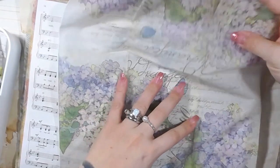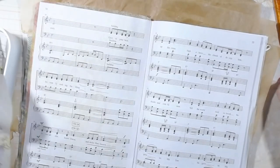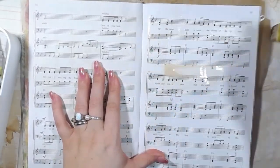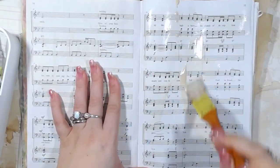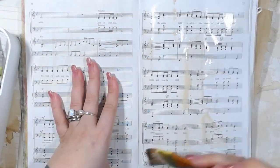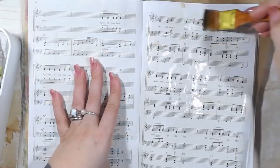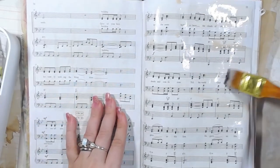I'm just gonna start laying some napkin down and we're just gonna play, cause I like playing. And this is like super watered down Mod Podge — it's got some coffee water in it instead of just regular old water.